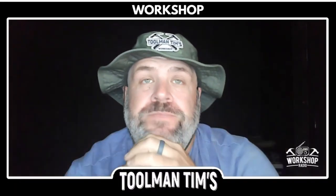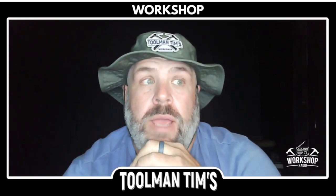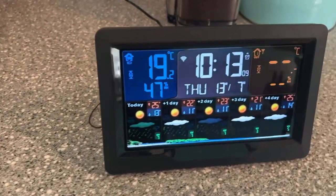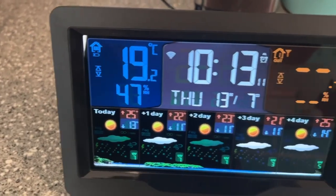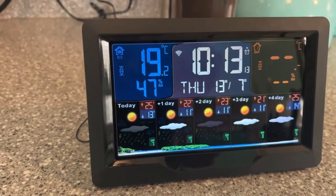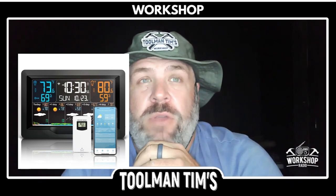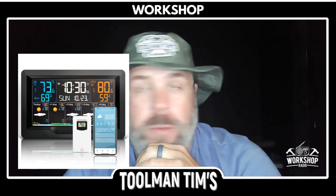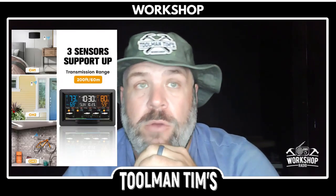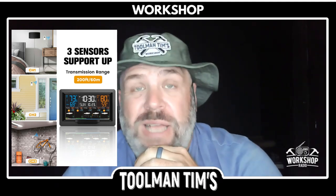So my thoughts on this weather station: it's light as a feather — you pick up the tablet and it feels like a magazine, it's that thin. The kickstand is not great; when it's standing there it's fine, but you bump it a little bit and it wants to fall down, so I would say mount it to the wall. I wasn't as disappointed with this product as I thought I was going to be. I really like the interface and the four-day forecast. It would be great for older people who don't use a smartphone and just want something on their wall. The screen was really bright, easy to read, and dead simple to set up.